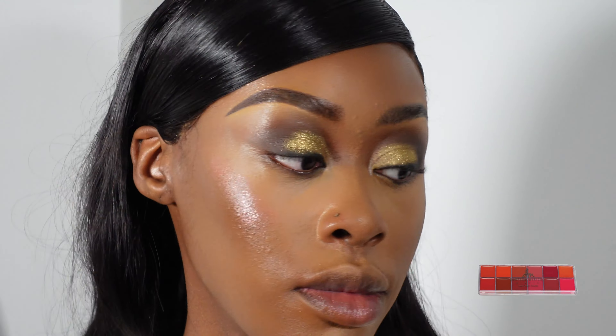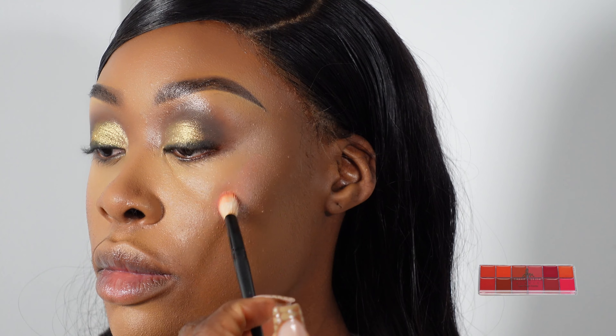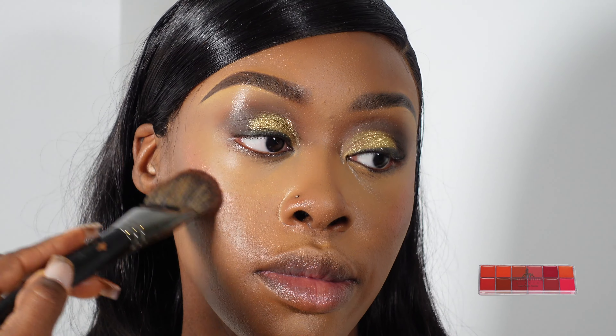So guys, I'm now in the habit of using lipsticks and lip glosses as blushes. Here I'm using a Nigerian brand lip palette and just applying that really nice pink shade on her cheeks. I didn't use a lot — just a little bit.